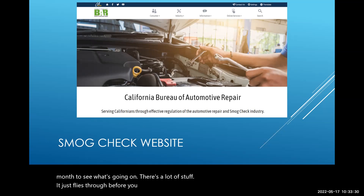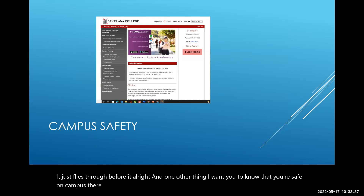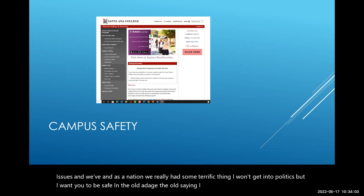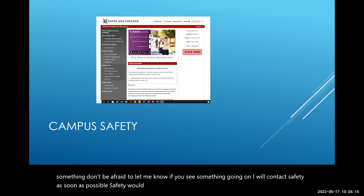One other thing: you are safe on campus. There is a campus safety section that looks out for you, but you need to be looking out for yourself too. At this time we've had some very serious issues as a nation. Without getting into politics, please remember the old saying: if you see something, say something. Don't be afraid to let me know — I will contact campus safety immediately. Safety would rather hear from you now than find out later.